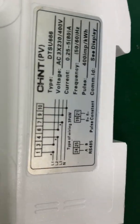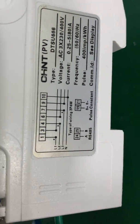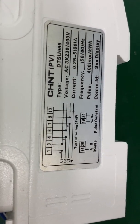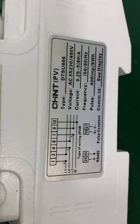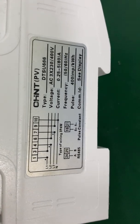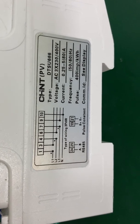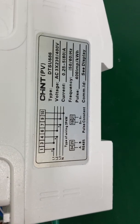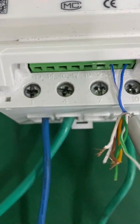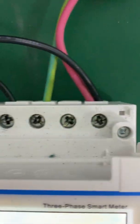You can find the connection diagram here. There is a remark on terminal 1, terminal 4, and terminal 7 — that means this is the grid input. Terminal 24 is A and terminal 25 is B, for RS-485 communication. So terminal 1 and terminal 4 are the grid input.